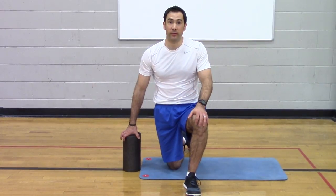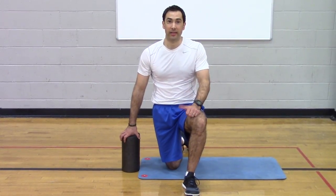This is the foam rolling video. If you like it, like it. Good luck. Thanks.